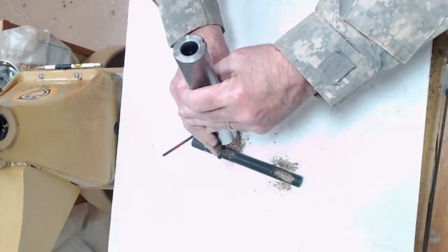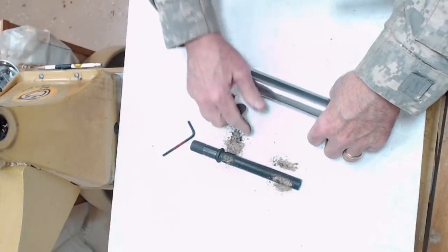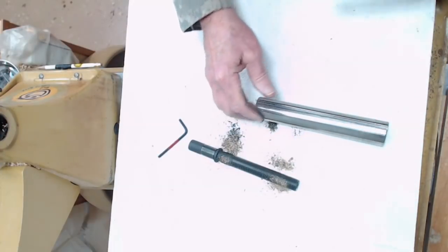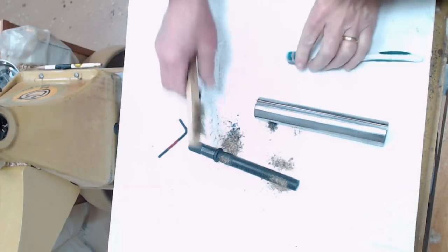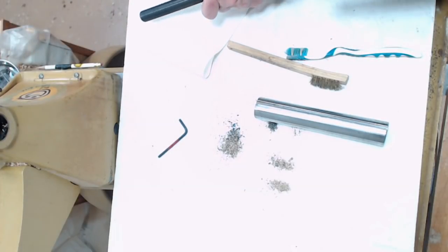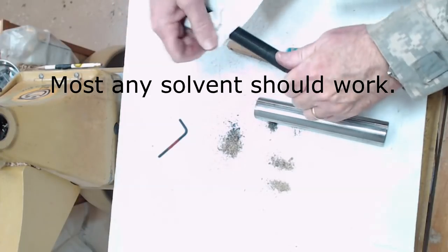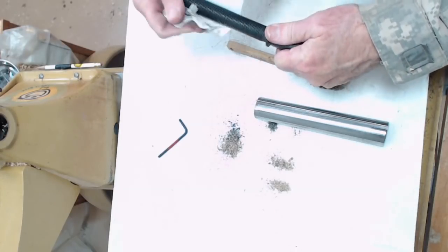Next we want to clean this out. You can see the dust and shavings in here. We're going to knock those loose. We're going to use a brush — you can use a toothbrush or a detail brush — and go ahead and clean these threads. I'm going to clean this with a little WD-40 by just spraying it on here. WD-40 is not a lubricant; I'm using it as a mild solvent to clean this up.